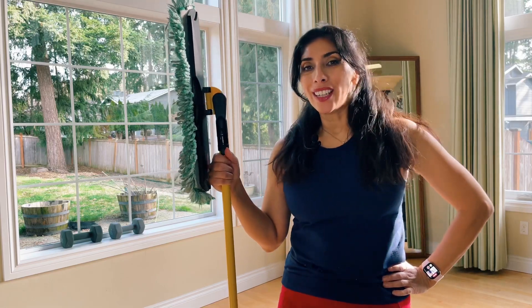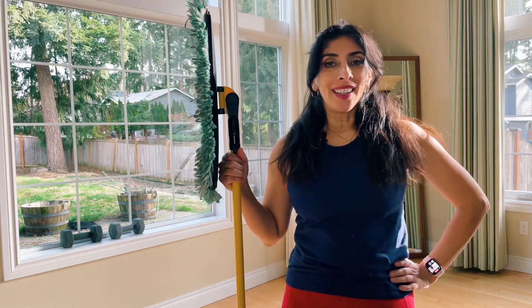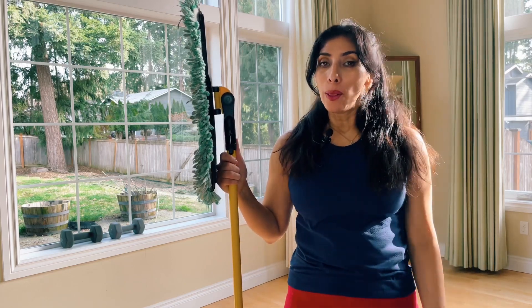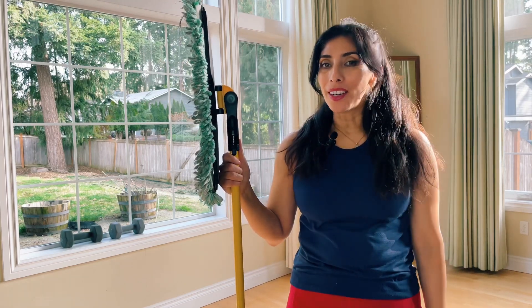I'm Mariana and today we're going to cover Romanian deadlifts. It's an exercise that I love to give to a lot of my clients to strengthen their low back, their glutes, and their hamstrings.